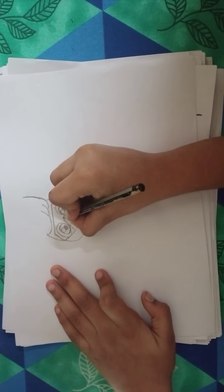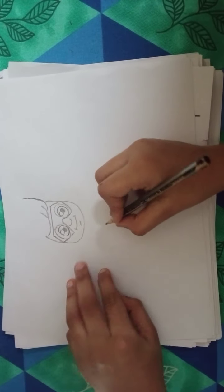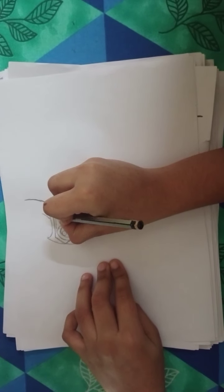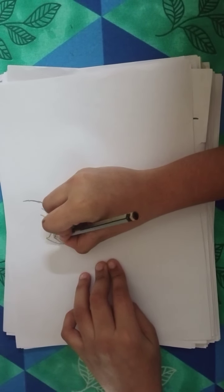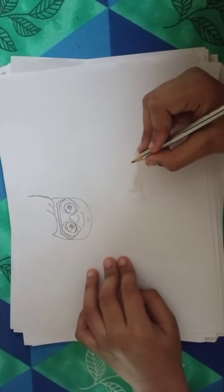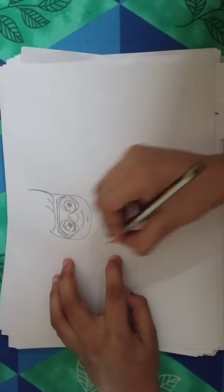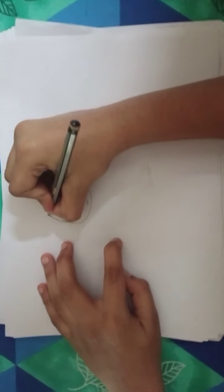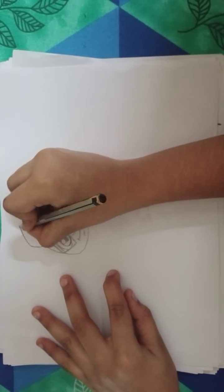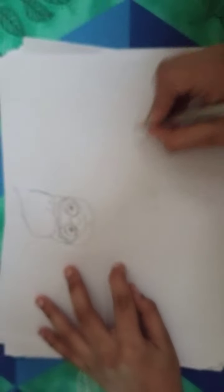Draw a bracket like this, same to the right side. Trace it in. Same to the right side. You can draw a circle, same to the right side, and start from here — bring it up like this, out like this, like a spike.